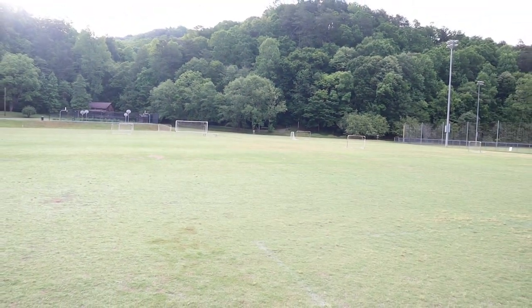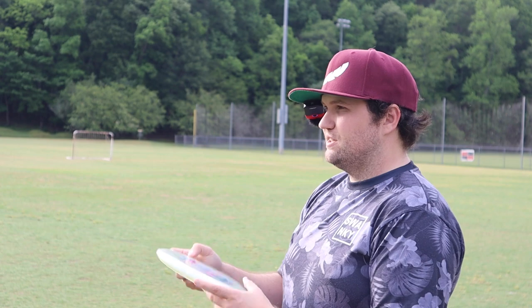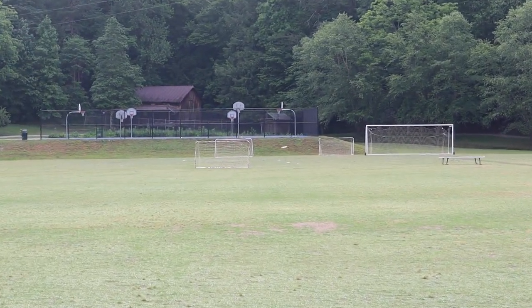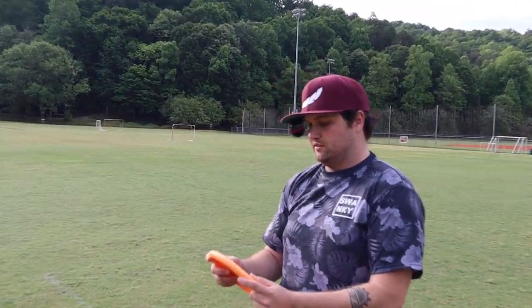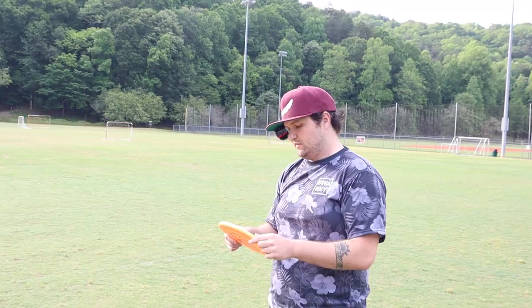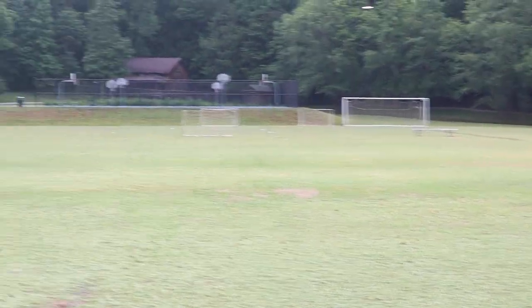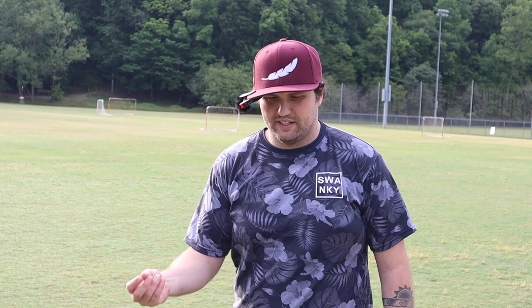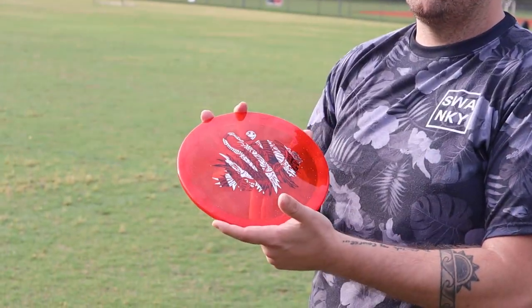That actually feels really really good, I like that a lot. Next I'm going to throw the Sea Otter — I've been very excited about this one. Feels really good, very shallow rim, feels almost like a Sensei, but it's 2-3-0-2 so maybe a little bit more stable. This one's in base plastic so it's probably more for putting, but we're going to throw it for this review's sake. Nice and overstable. Very seamless in the hand — thin, shallow rim.